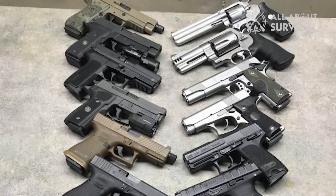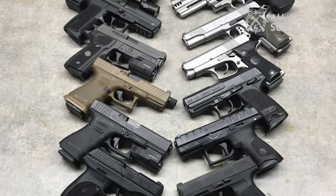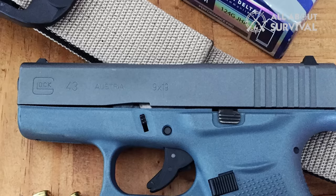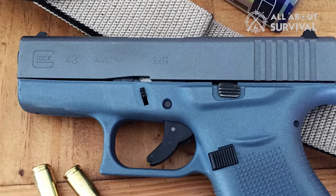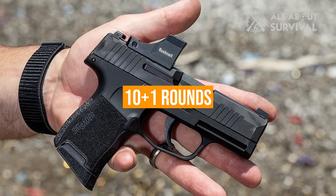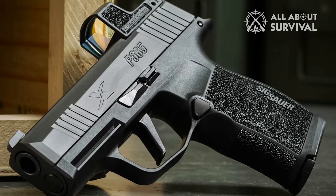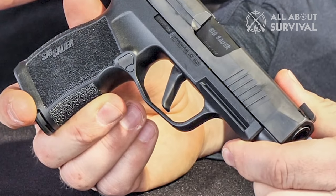There is no shortage of small handguns in the market which can be carried around without getting noticed. But the problem with almost all such handguns is their magazine capacity. Most pistols with comparable sizes, including the Glock 43, offer a small capacity of about 6+1, which discourages most people from these small firearms. The P365, on the other hand, offers a standard 10+1 round capacity. Another variant, the P365 X Macro, allows up to 17+1 rounds, and that too without compromising much of the compactness. This incredible size-to-capacity ratio puts the P365 in a league of its own.